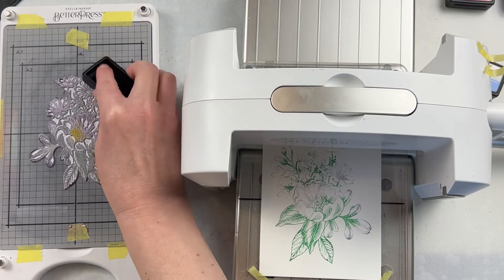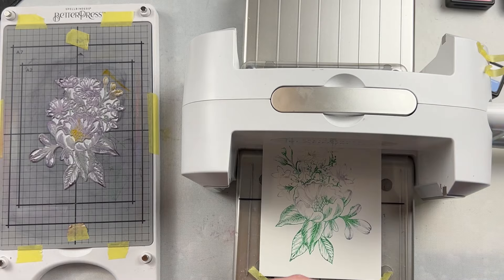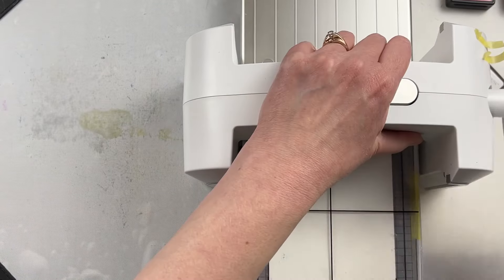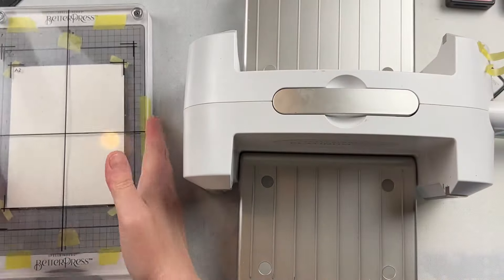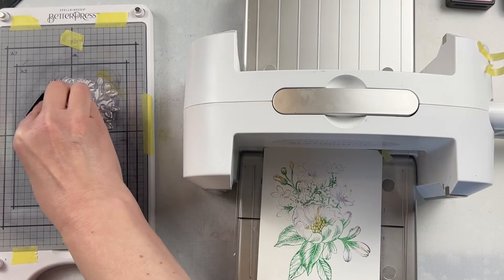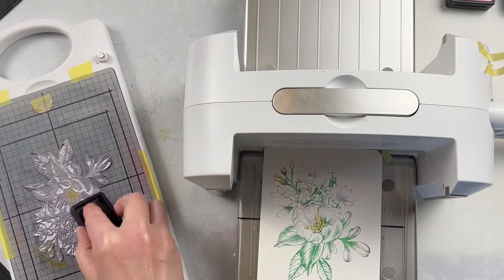For my image, I'm going to be inking in different ink colors, running it, putting the top clear part on my base, and running it through my Spellbinders Platinum 6, just building up the image that way. I thought about using all of the ink colors at once, but I wasn't quite sure how long the Better Press ink would stay. I didn't want it to dry out on the plate, so by doing it this way I can make sure that nothing is drying out.